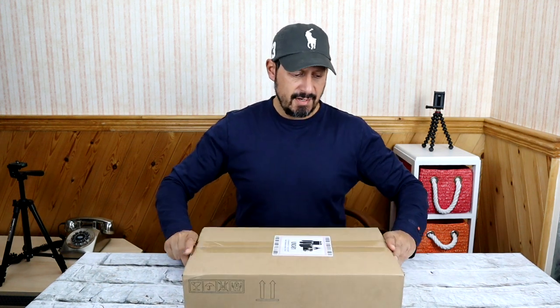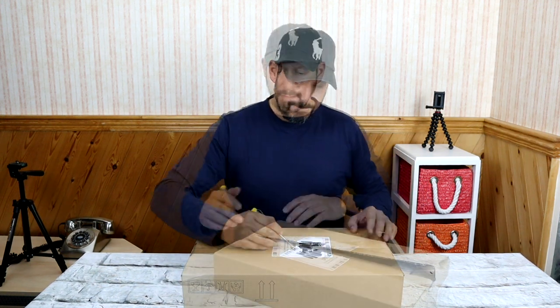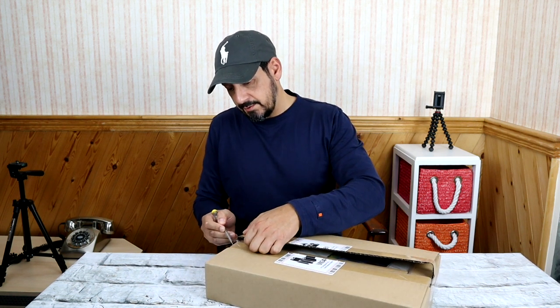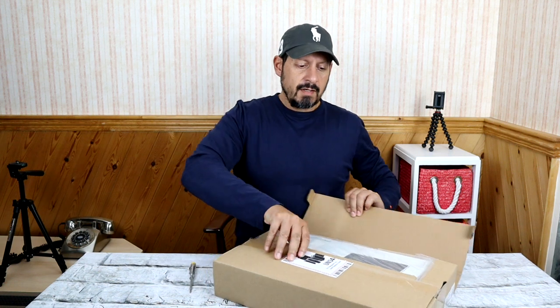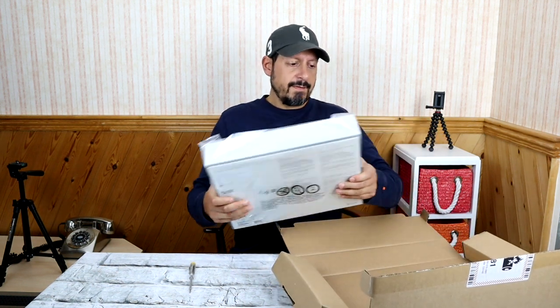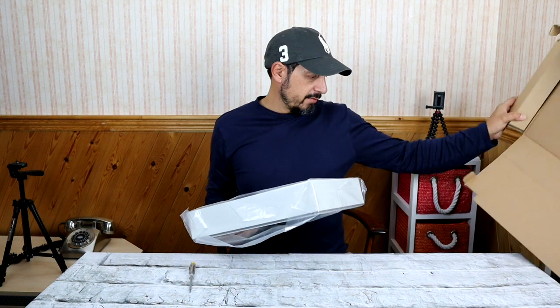I'm going to be unboxing it right now, so no knife today, let's cut along here. Can't tell you how excited I've been to get this — it's been an absolute nightmare. I'm going to be making a video very soon about my experience with Amazon, and I can tell you now it will not be pretty. So, one box, let's get rid of that.